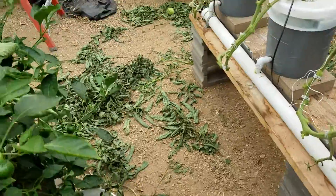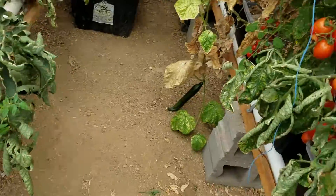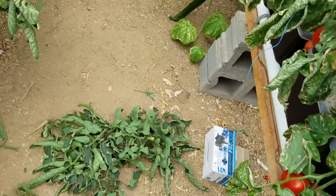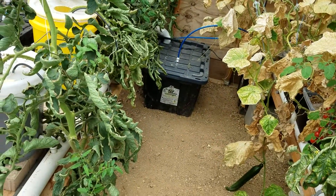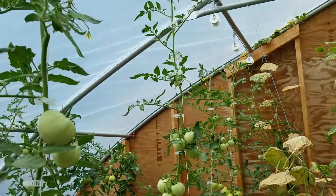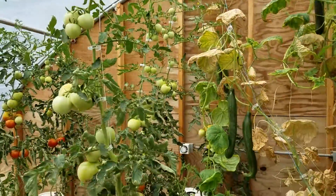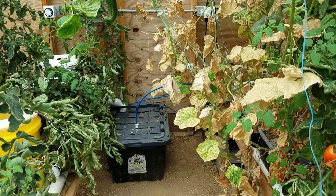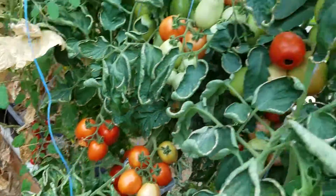...defoliating my tomatoes. They kind of got a little carried away here. Getting rid of some of the lower foliage that is drying out, and I think I'm going to top these soon and take what I can get off of them and then quit for the year.